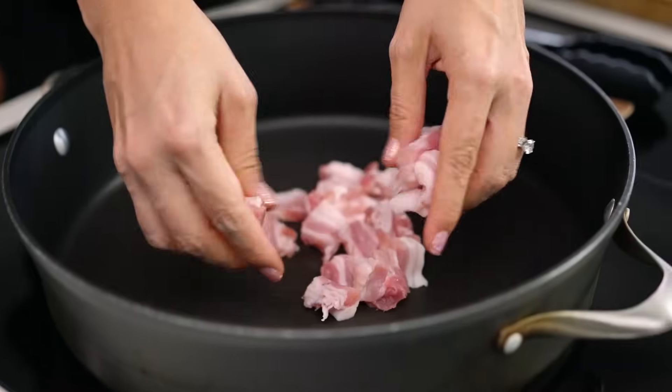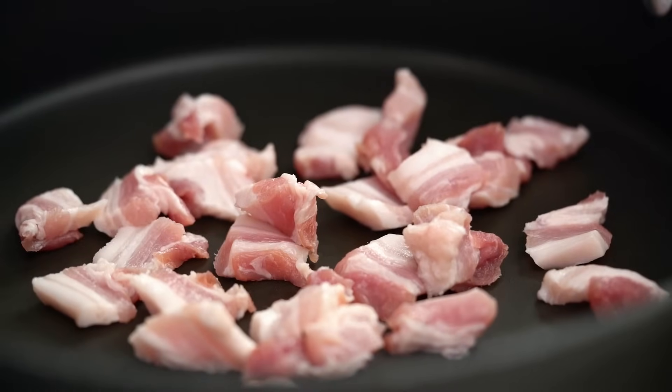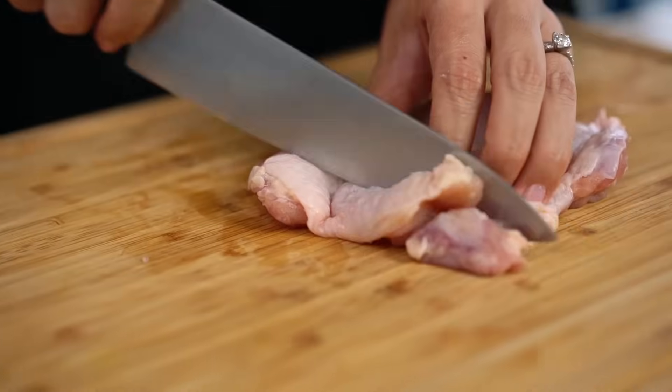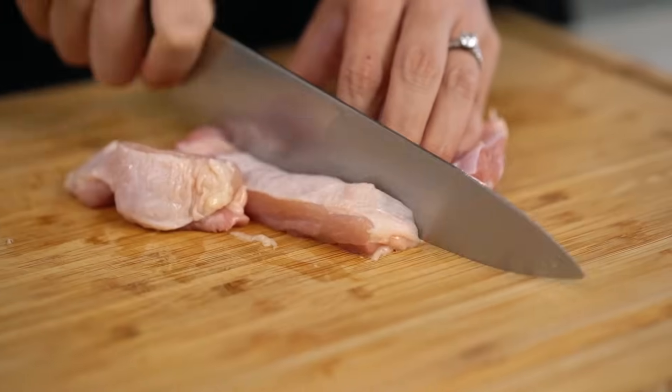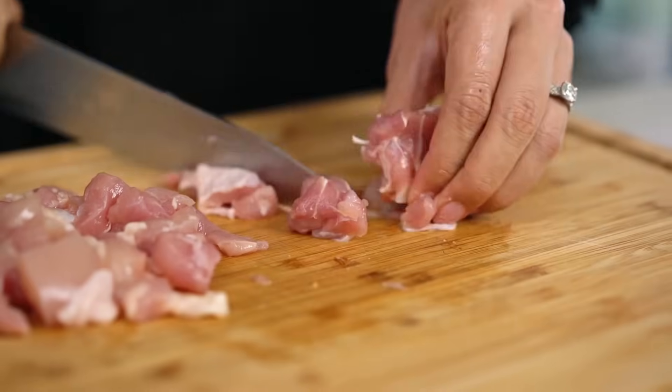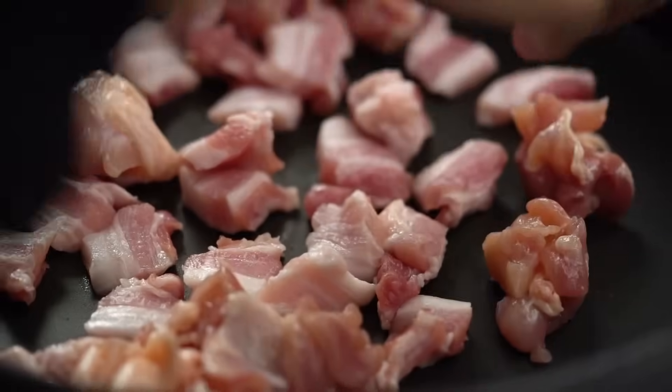Get your pork straight into a cold pan, because I want that heat to slowly start to render the fat from the pork. While waiting for that to happen, I'll grab my chicken thigh — using thighs means we're going to get some extra fat and flavor — and the chicken goes straight in as well. I'm just going to add a little pinch of salt.